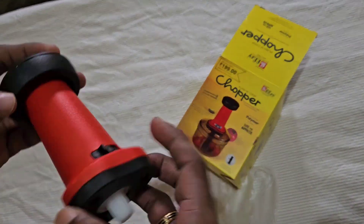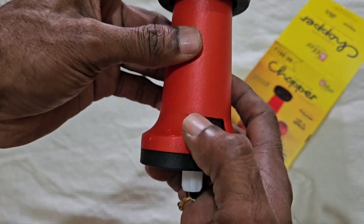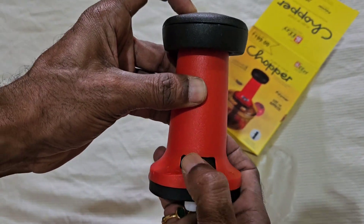Now there is a lock and unlock. Press it and press it. Press it and lock it.